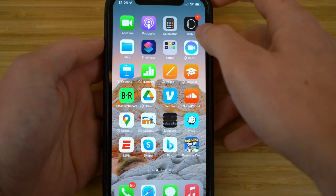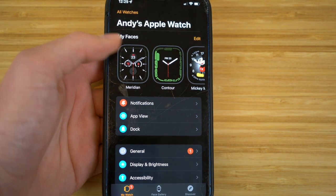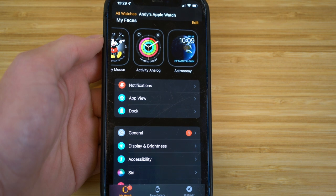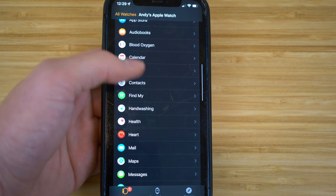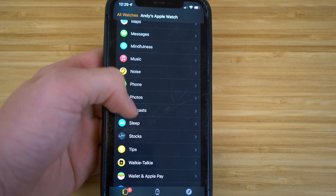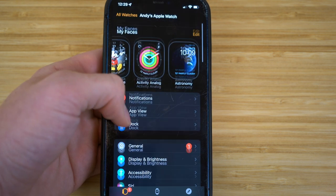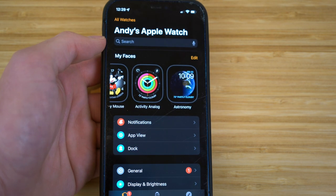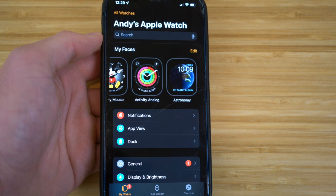Through your iPhone's Watch app, you can find all the apps on your Apple Watch and edit them. It gives you all the apps and ways to edit them directly from your iPhone. I'm going to walk through tons of features using the iPhone setting for your Apple Watch, so check this out when you get the chance. It allows you to utilize your Apple Watch even better.